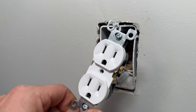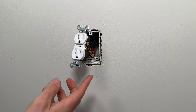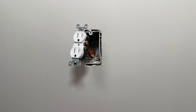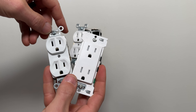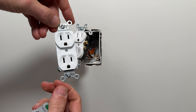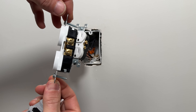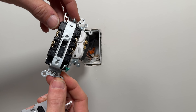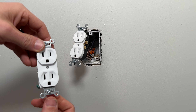Let's go over that better approach for DIYers. This is a residential grade outlet — basically the cheapest type you can get. For DIYers, I recommend upgrading. My favorite standard duplex outlet is a commercial grade or spec grade by Legrand. This gives us better options for wiring as compared to the side wiring we saw on the residential grade.